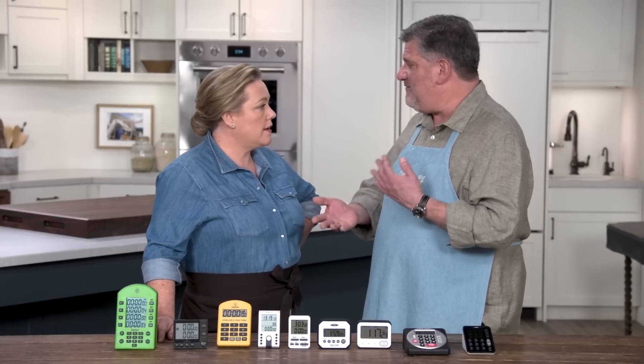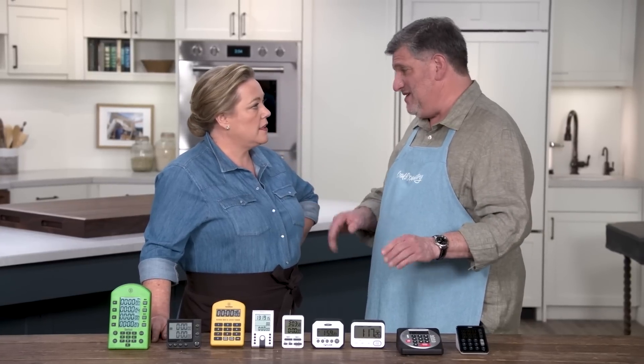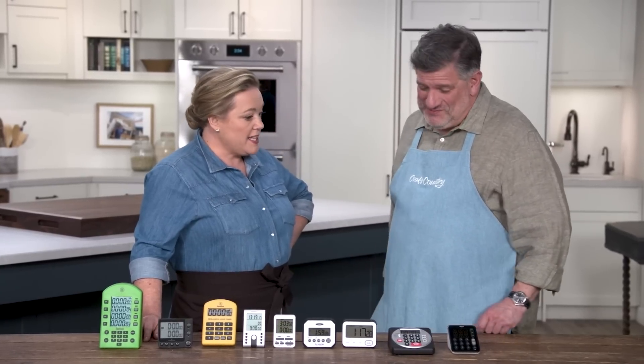In terms of features that were nice to have but not essential, the top one on that list was a memory function, so you can just hit a button for things you repeat often and you don't have to reset the whole thing every time.